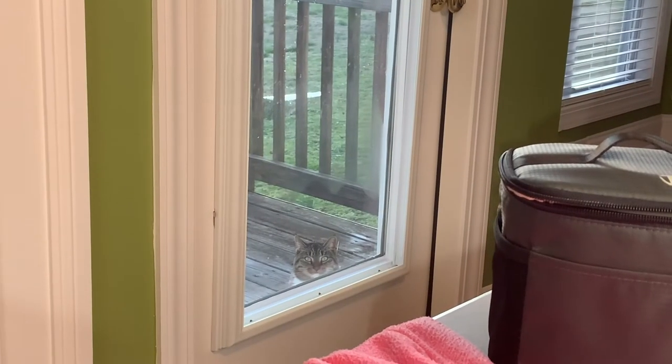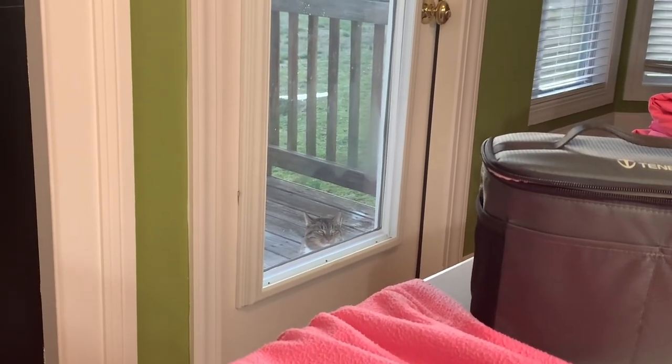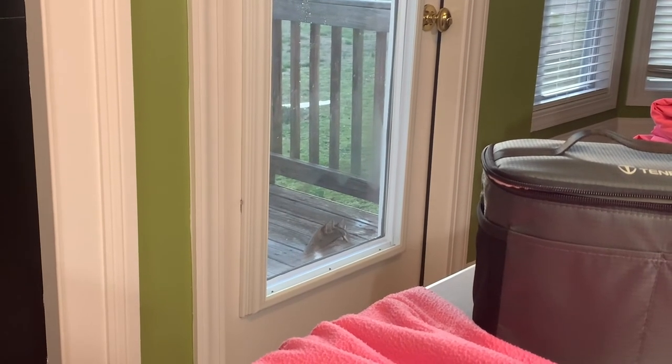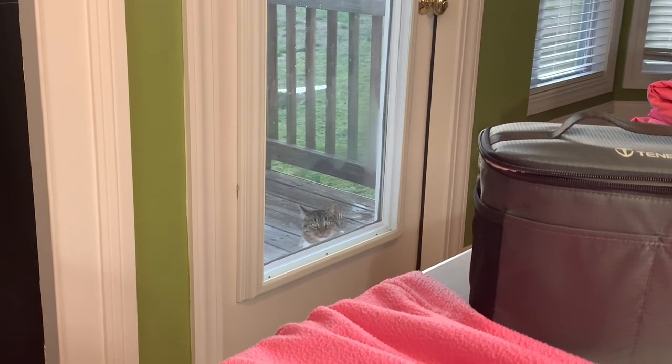I'm trying to film and someone keeps watching me — she was actually meowing really loudly earlier. I don't know if we'll pick that up in the recording. Hey Pepper, hi baby.